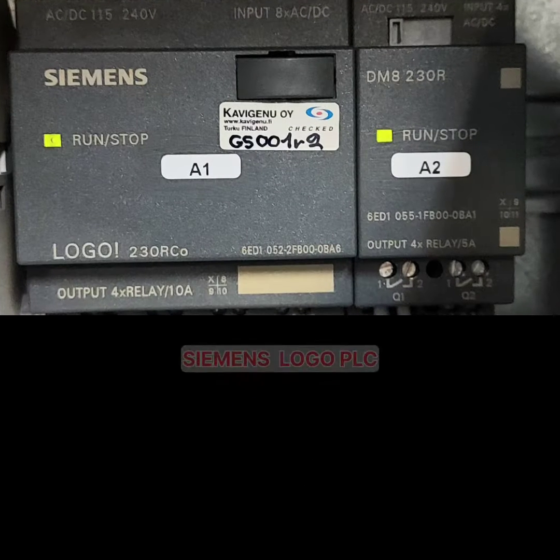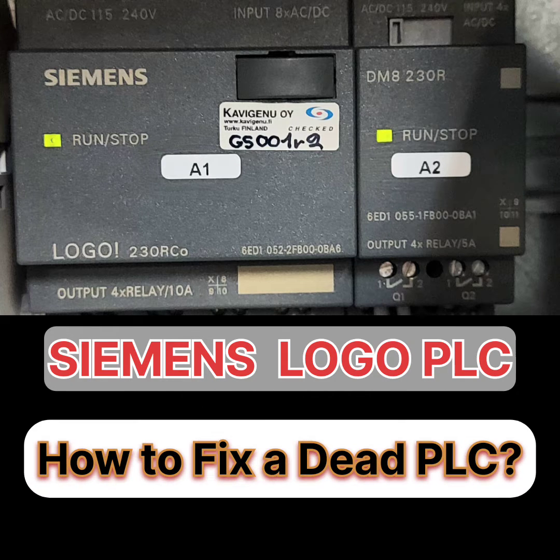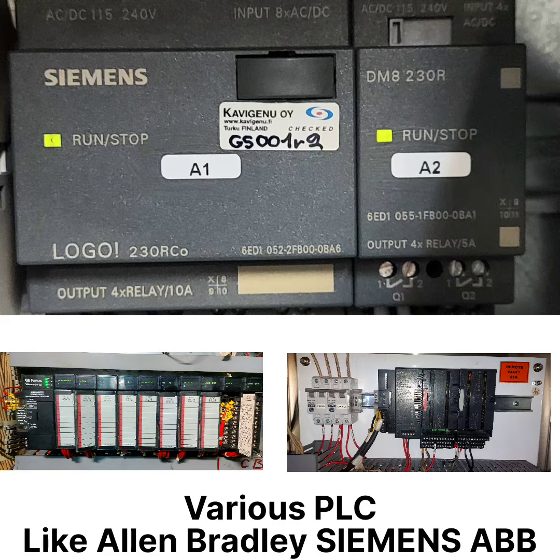Hello everyone, once again welcome back. I hope you all are good and safe. Today's video is on Siemens Logo PLC. In this video I will show you how to fix a dead PLC module within a few seconds. Before starting, I will share my troubleshooting experience while working on this type of PLC module.